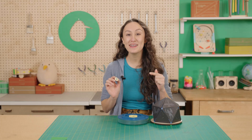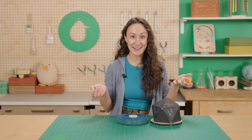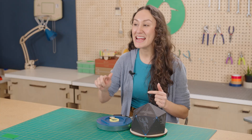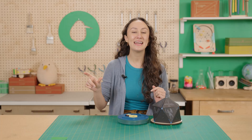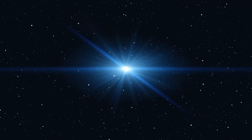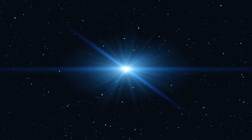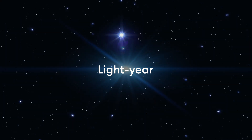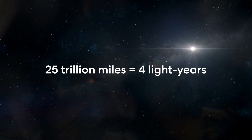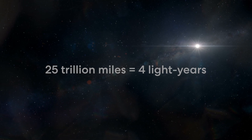The earth might seem like a big place, but it's actually really tiny compared to a star. Over one million earths can fit into a star like our sun — which is pretty funny because when you look at the night sky, all the stars look so small, but that's just because they're really, really far away. Our sun is 93 million miles away and it takes eight minutes for the light from the sun to reach us here on earth. The next closest star is almost 25 trillion miles away. Astronomers use light years to talk about distance — one light year means it takes light one year to reach us. That star 25 trillion miles away is a little over four light years away, meaning it takes the light more than four years to reach us.